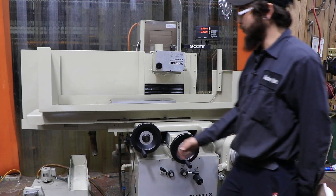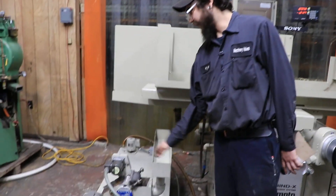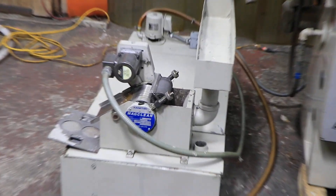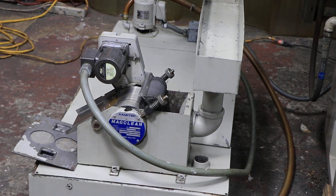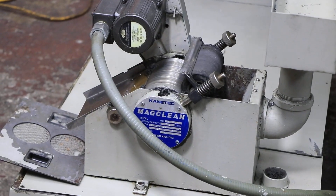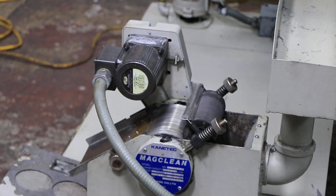This machine is also equipped with a coolant tank that has a magnetic separator on it. I will demonstrate that the magnetic separator does work along with the coolant tank. As you can see, those rollers are going to work right now.